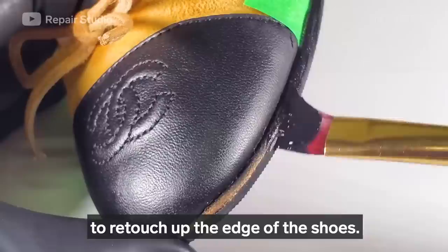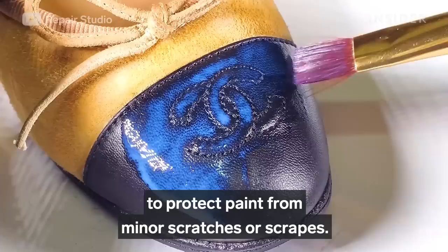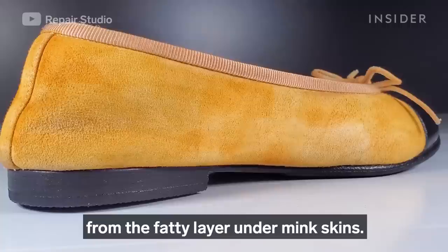I'm using leather paint to retouch the edges of the shoes, and then applying a finisher to the leather toe box and leather sole edges to protect the paint from minor scratches. Now I'm applying a waterproofing spray to protect the shoes from water damage.